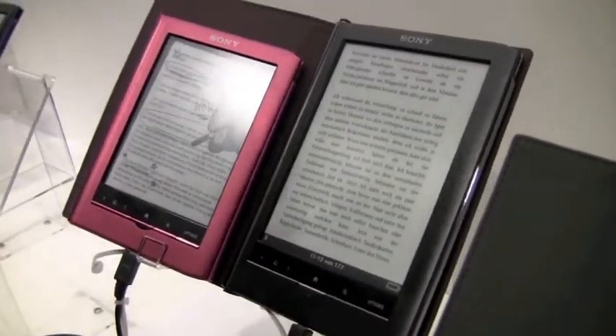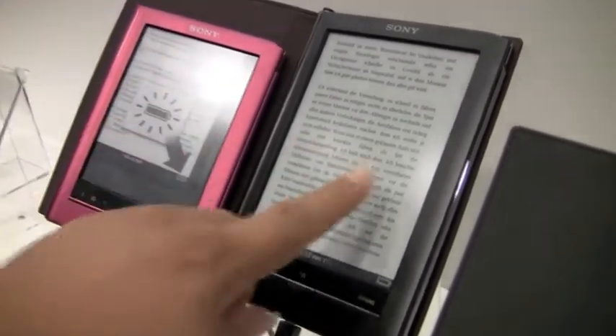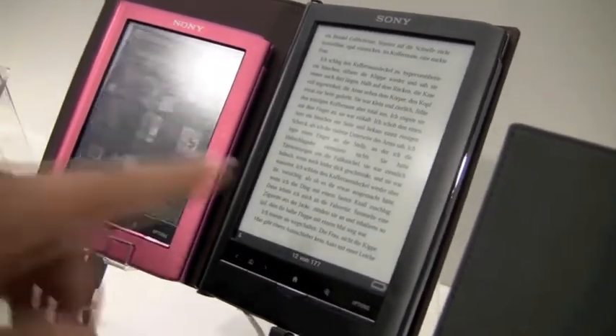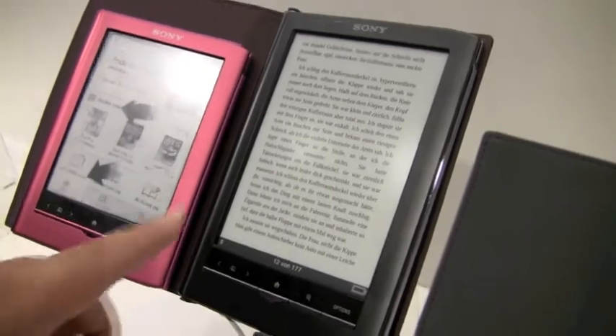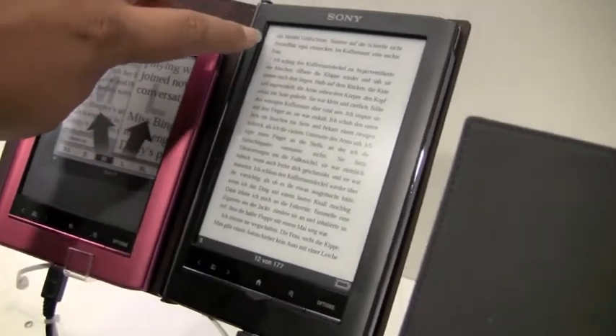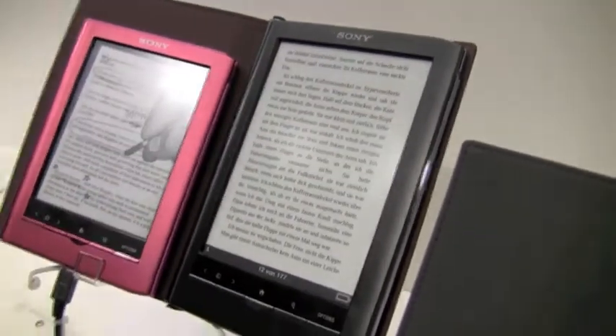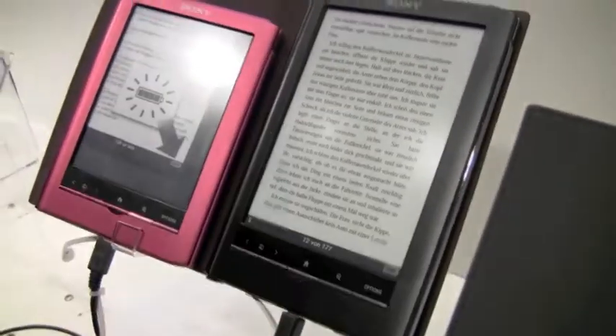And despite the bright light that you're seeing, these screens actually don't have the same kind of glare problems as the last generation touch ones did, because now the touch is happening from beams here in the edges of the device instead of the touch layer that was there before.